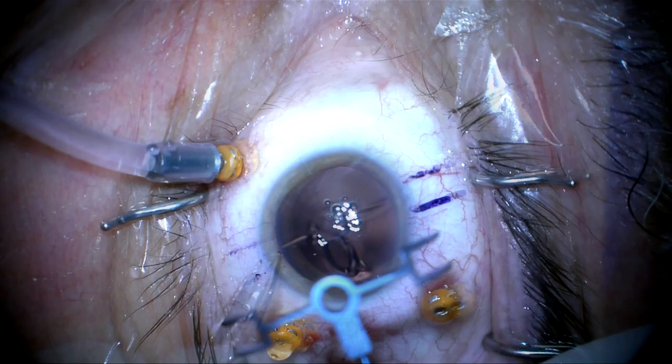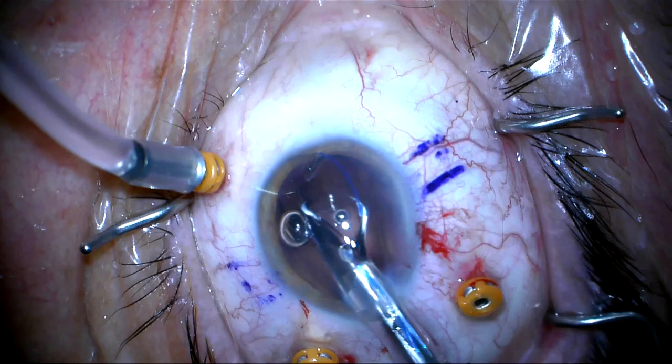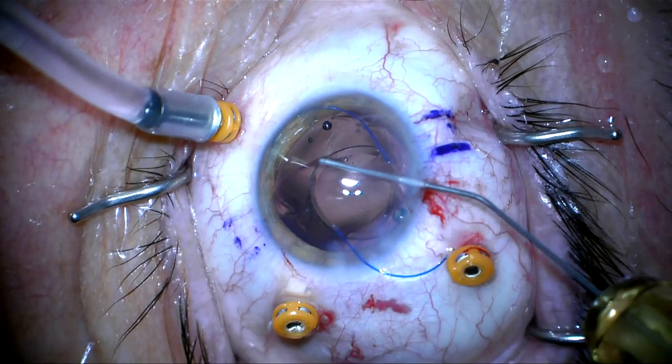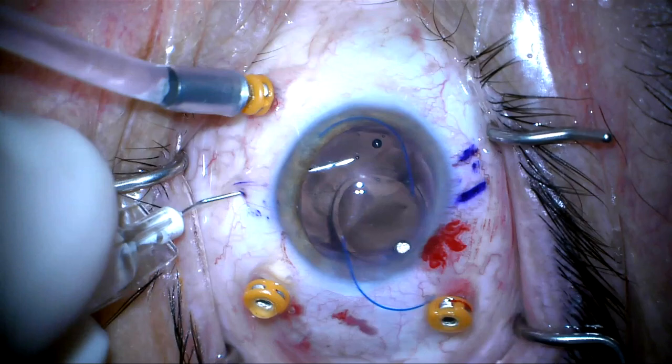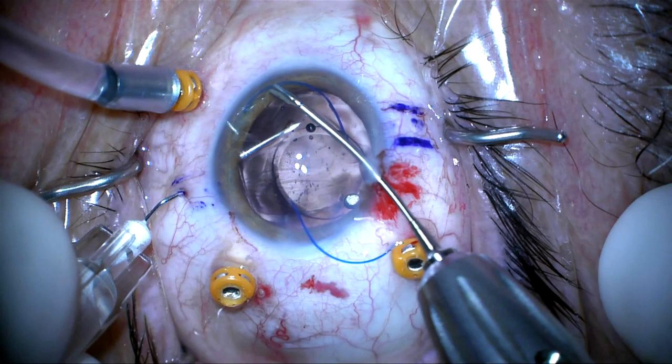The eye is marked with an Agarwal marker. The lens — a Zeiss 602 CT Lucia — is injected into the anterior chamber. Here I'm putting dispersive viscoelastic over the lens to protect the cornea. A 30-gauge needle is passed, creating a scleral tunnel, and the distal haptic is passed into the lumen of the first 30-gauge needle.